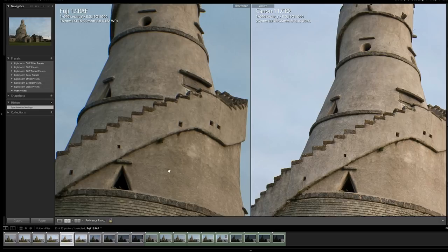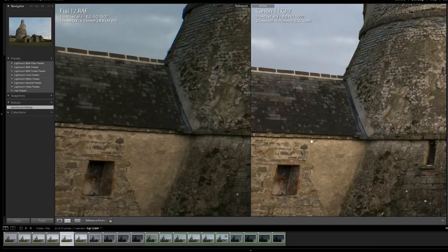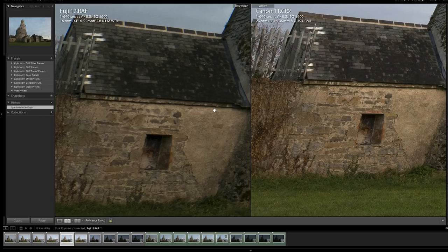We know it's going to be soft in the corners, but how much softer — because the Canon does get quite soft once noise comes in. Looking at the corners, it's still soft but I think it's workable. When you add a bit of sharpening, clean up the image, and use lens corrections in Lightroom, this will be fine.